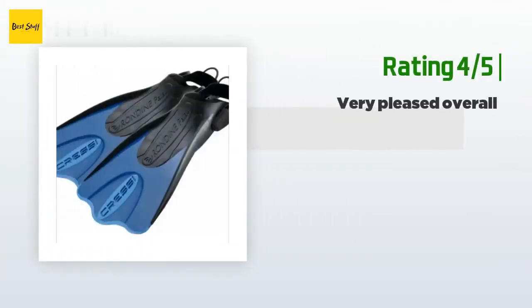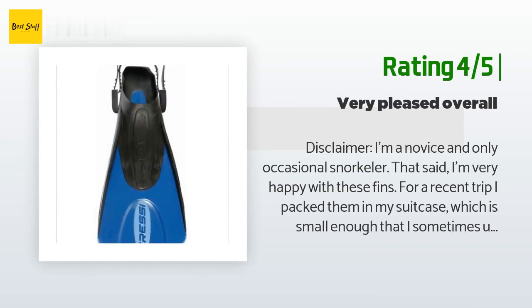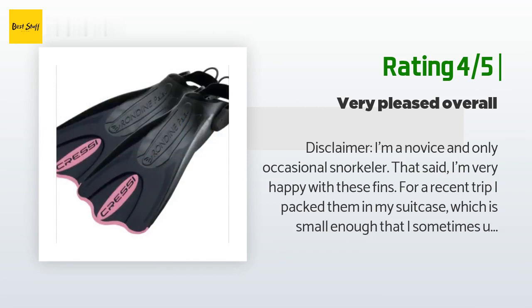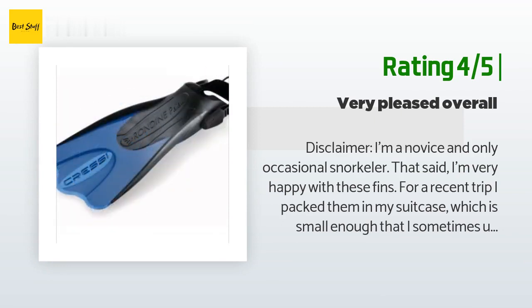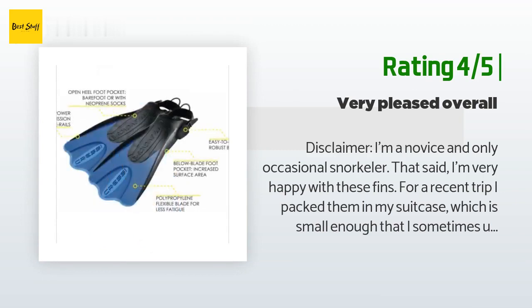Another happy customer said: 'I'm a novice and only occasional snorkeler. I packed them in my suitcase, which is small enough that I sometimes use it as a carry-on — they fit in there great. The shorter length also made the fins easier to put on in and out of water. I also like the heel straps which can quickly be adjusted for a snug fit. They felt a little stiff when kicking but gave adequate power for my needs and were comfy on my feet. Overall I'm quite happy with my purchase.'